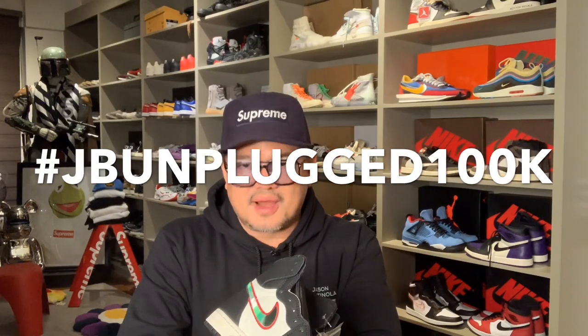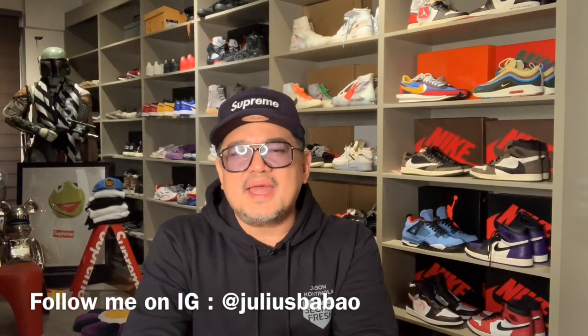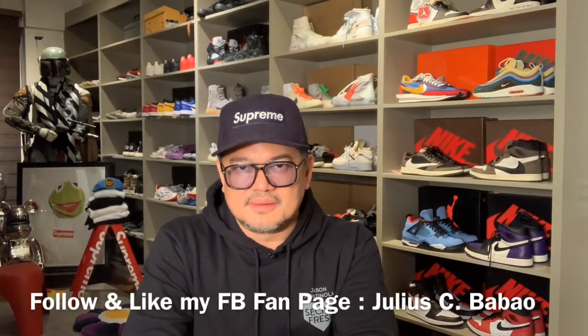Put your name and the city where you live in, and don't forget to put your Instagram or email account, para we can contact you in the event that you win in our contest. And again, welcome to our new subscribers — thank you for subscribing. And tell your friends about Julius Babau Unplugged until we reach our goal, which is 100,000 subscribers. Let's make it happen, guys. Don't forget to subscribe, post your comments below, and hit the notification button. Bye for now, guys.